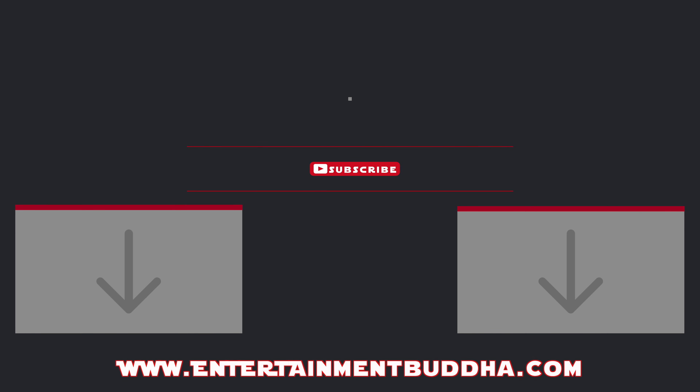Thanks for watching. Matt Haywood here signing off for entertainmentbuddha.com, where we make you a better geek one post at a time. Stay tuned, and don't forget to follow me on Instagram at heywoodpop to see toy photography.